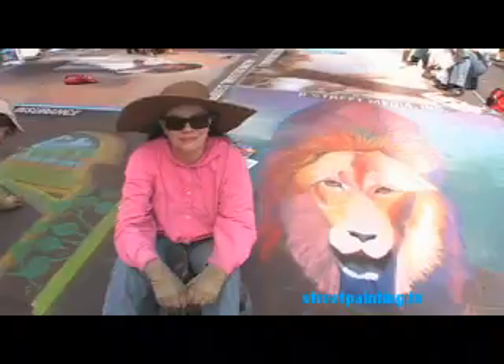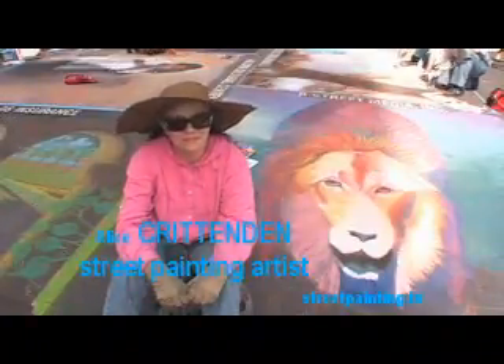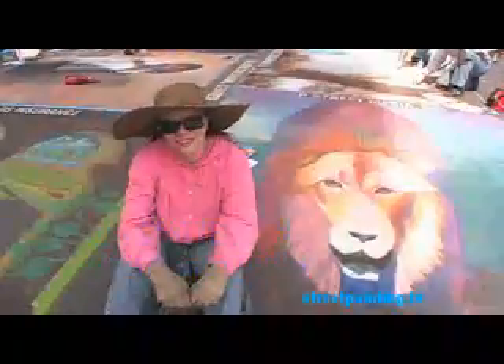This is StreetPainting.TV, your street painting video channel. I'm speaking with Alice Crittenden from Santa Barbara, California. Hi Alice, how are you today? Hi, I'm doing great, thanks.